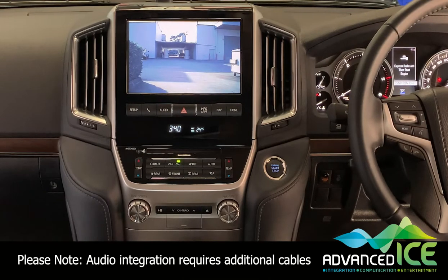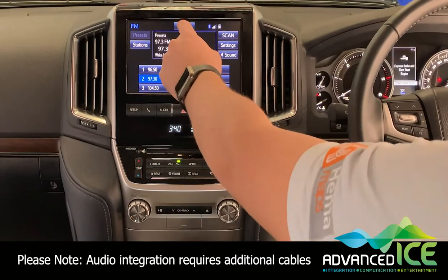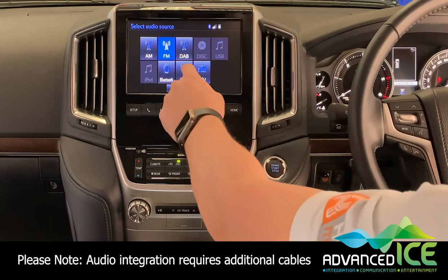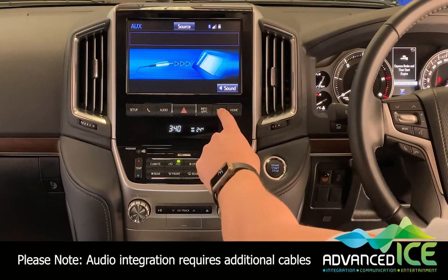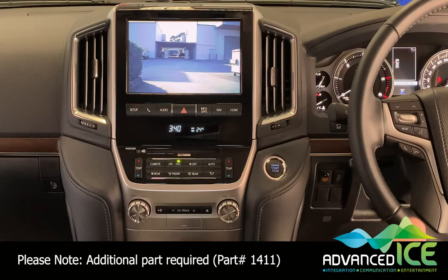A couple of other features we can implement with our caravan camera system: we can integrate the audio into the factory speakers if you have a camera with a built-in microphone. Simply go to audio, go to source, activate auxiliary, long press the NAV button again, and you can hear the audio coming from those cameras.